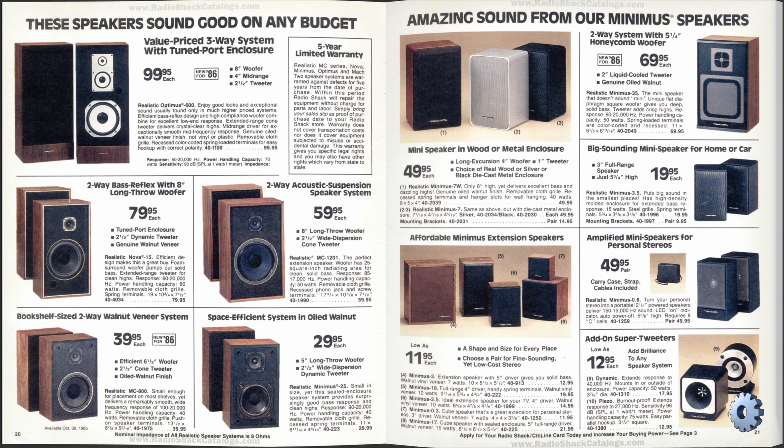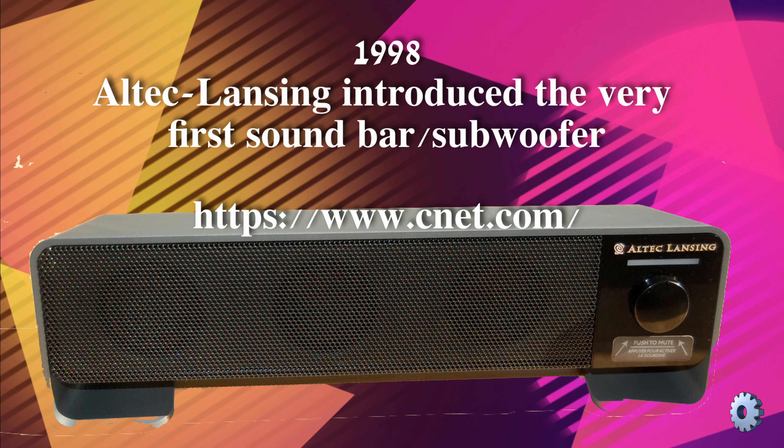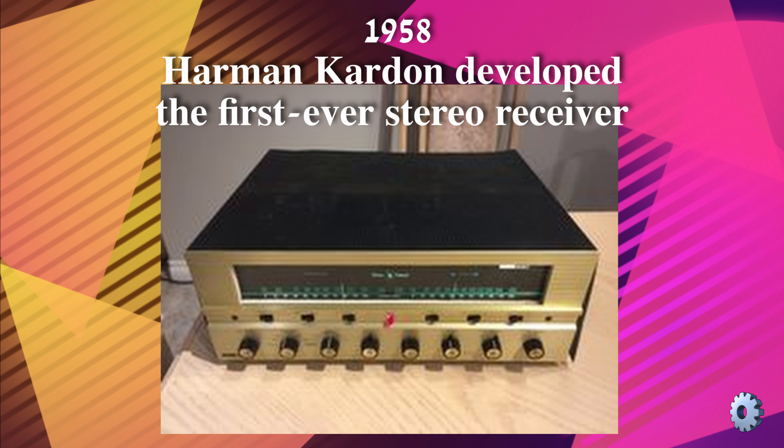Though Radio Shack sold name-brand speakers and stereo systems, the Minimus series was Radio Shack's in-house electronics brand. Back in the day, sound bars had not yet been invented. Other than a two-speaker-receiver combo, everything was built or purchased as a separate component.